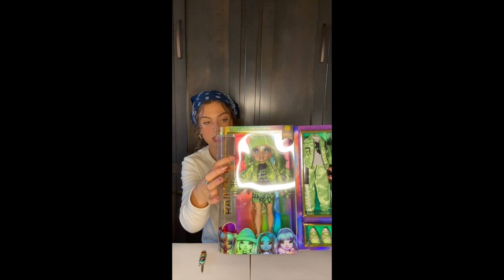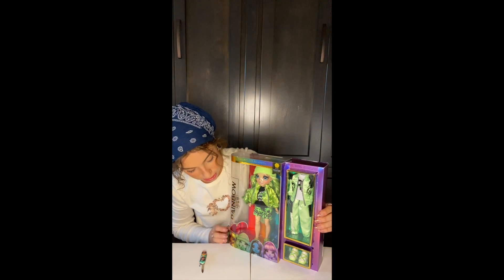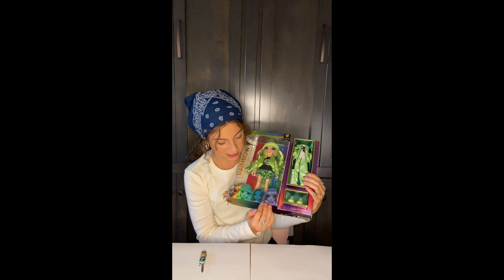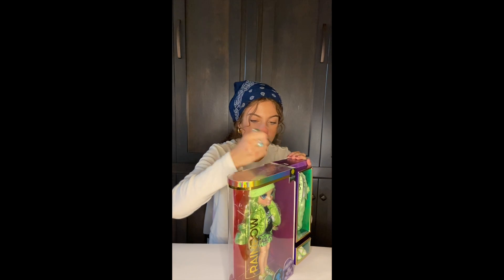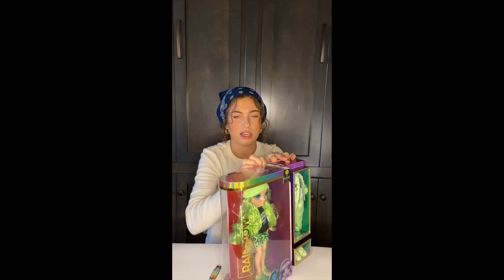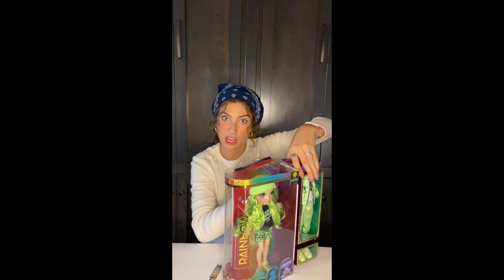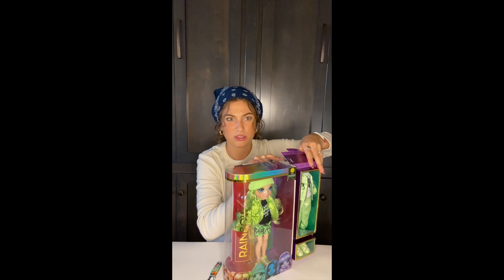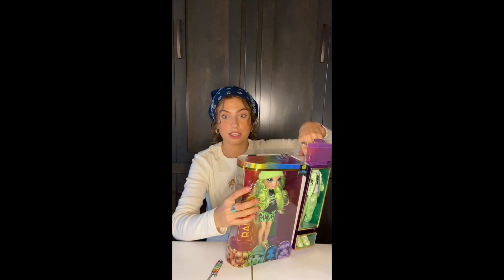She also has a highlight on her skin, and I love the packaging — this clear translucent situation — and then the girls on the bottom. I know that the second series of them is coming out very soon. I don't know exactly when the dolls are coming out, but I know the series is supposed to be coming out soon on YouTube as well, and they have one boy, which I think is pretty cool.